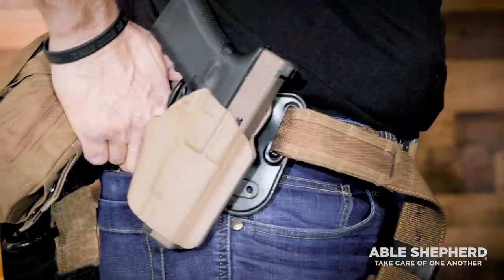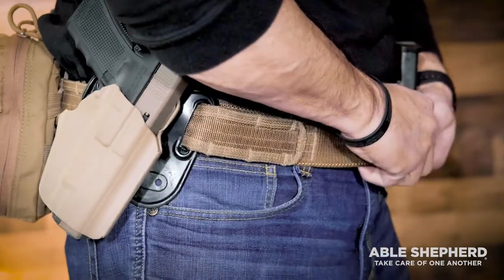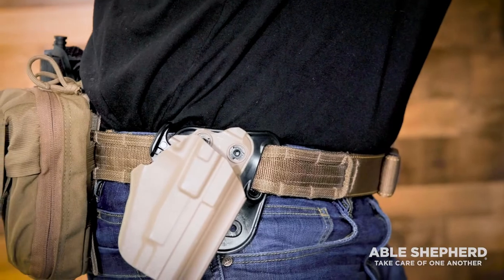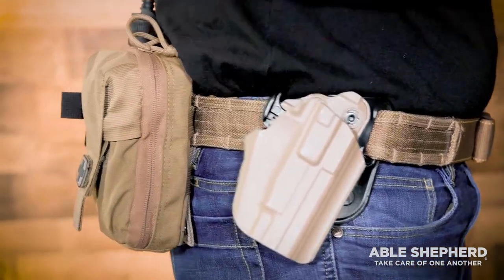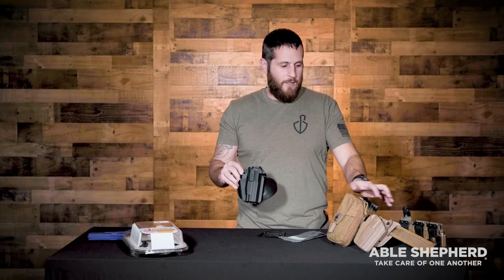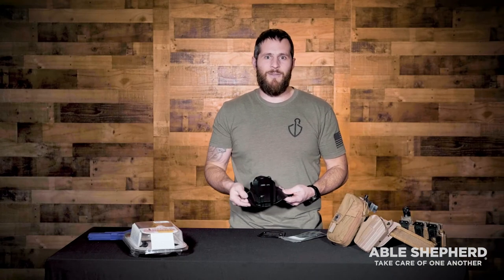Thanks for taking a moment to hang with us and look over the Safariland 578 Grip-Lock System holster that we recommend for your duty belt. That's the outside-the-waistband holster you would have on your belt, thrown over top of your under-belt — for use in your vehicle or as you're going to train. Not meant for concealment; this is outside the waistband. We hope to see you soon — take care of one another.